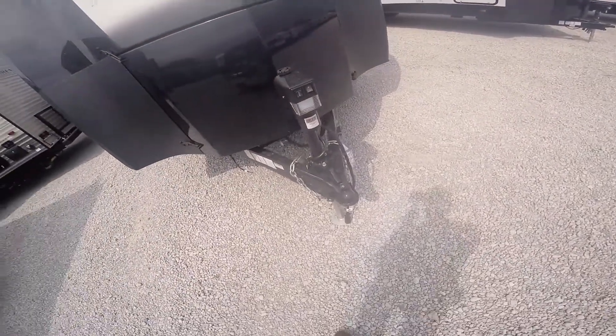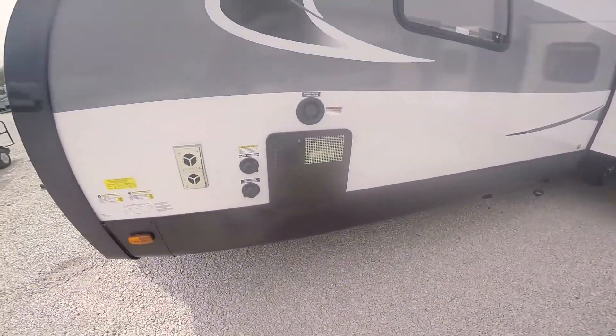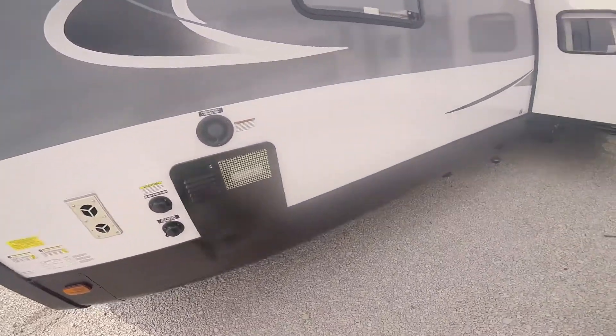Electric tongue jack. The stabilizers on this coach are electric as well. You've got access to the water heater, black tank flush, city water connection, and your fresh water connection — those hookups are down there.